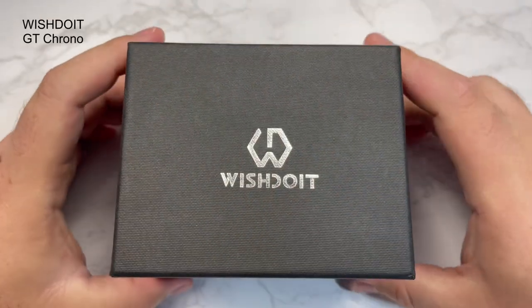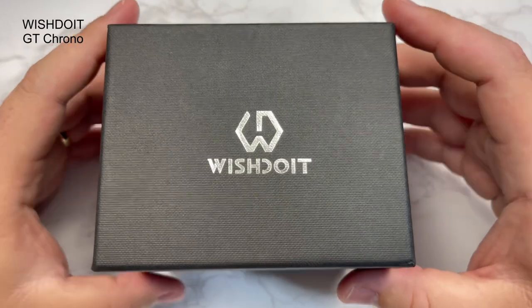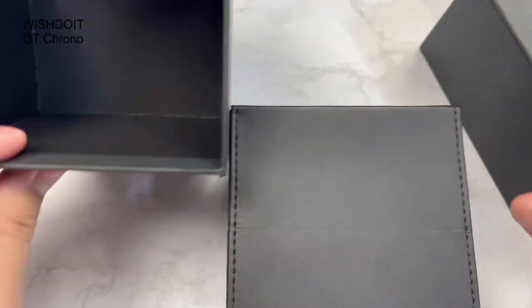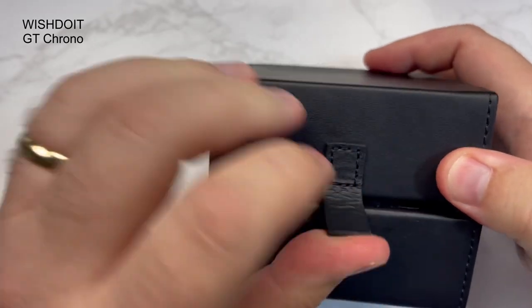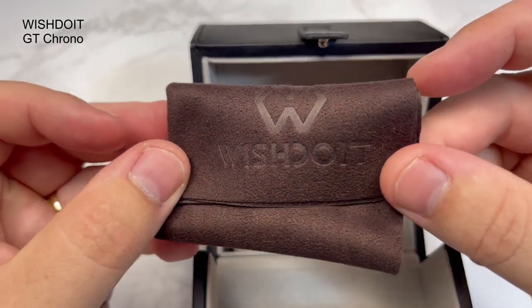So this is the watch. As you'll see, it's the Wish Do It — I actually quite like that logo, to be honest. More than the name, because the name doesn't really bowl me over. Out of a cardboard box, you open it up, it's got sort of a faux leather box inside. It opens up nicely, nice clip button. It comes with a cleaning cloth, which is quite nice — embossed with Wish Do It on there, in a sort of velvety material.